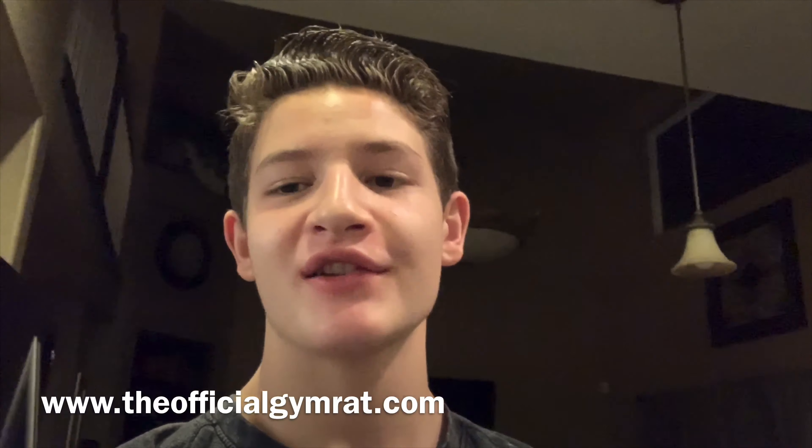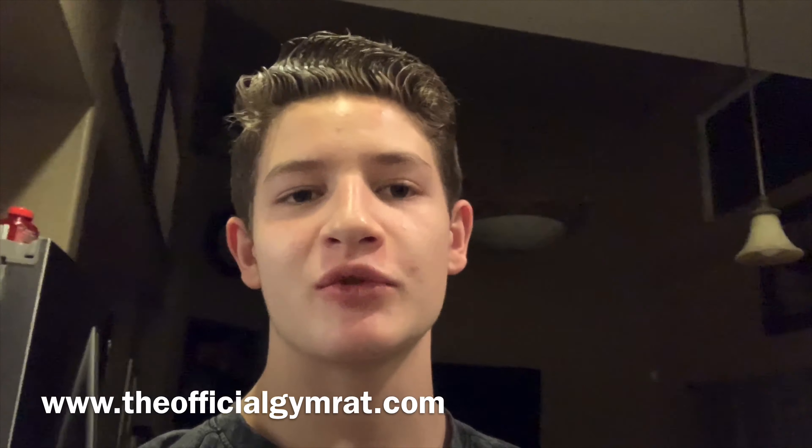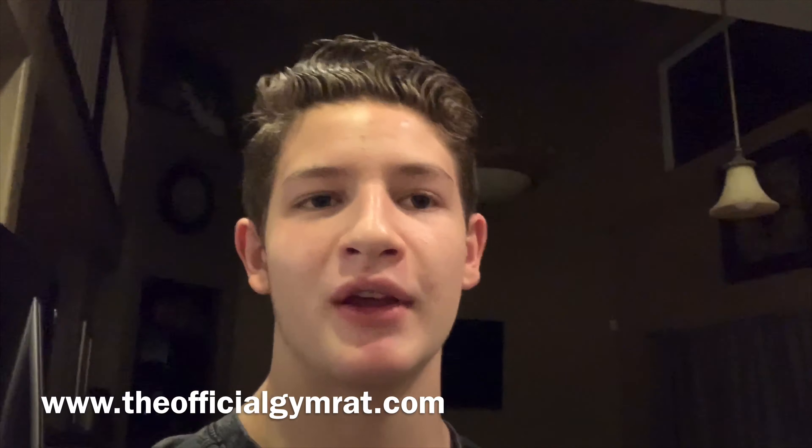While that's cooking, I've got a quick word from our sponsor — me. Be sure to go to the official gymrat.com if you want to pick up some awesome merch. We have t-shirts, hoodies, and we'll be coming out with some shorts probably later on around mid-spring to summertime. Definitely check that out — it'll be the first thing in the description.